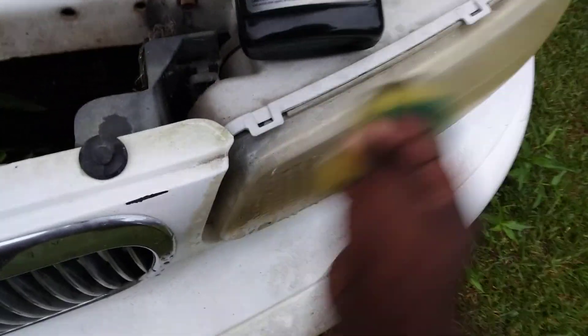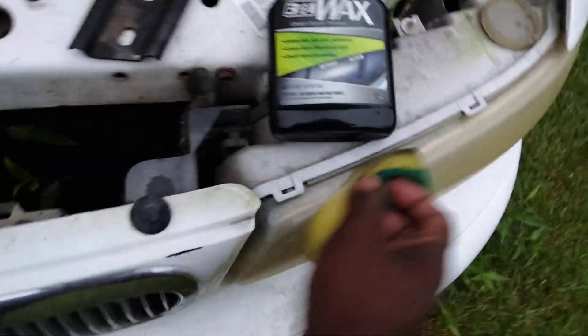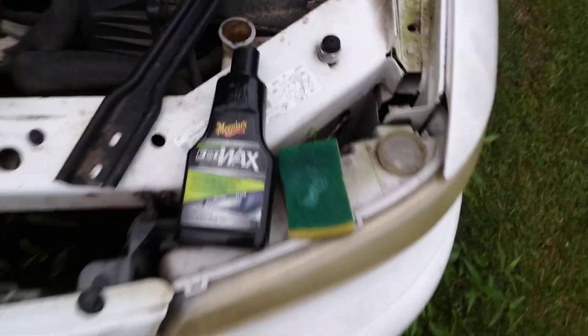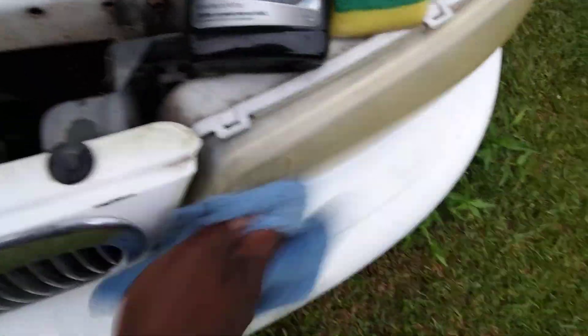See how yellow that light looks — so much junk on it. I could have used LA's Totally Awesome first. It's starting to rain again — that's North Carolina for you. The longer you work it using this product, your work time is gonna be better. Let's go ahead and buff that back off. You'll probably get it on the first go around.